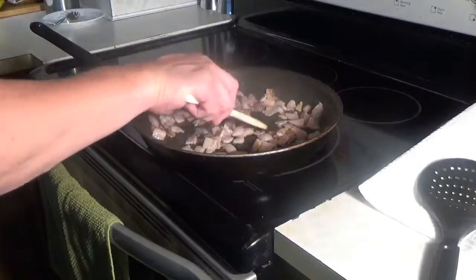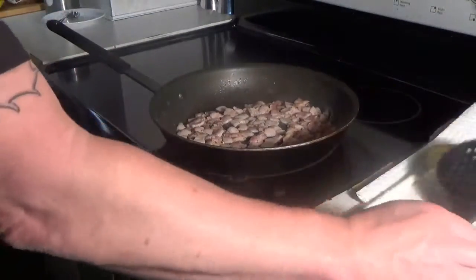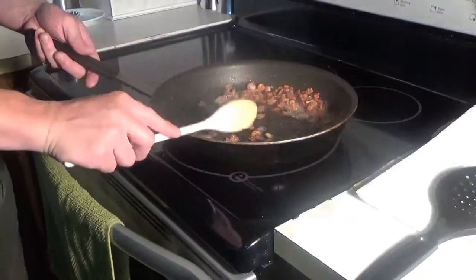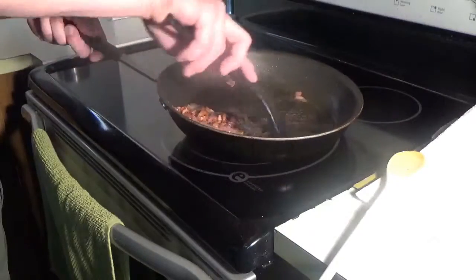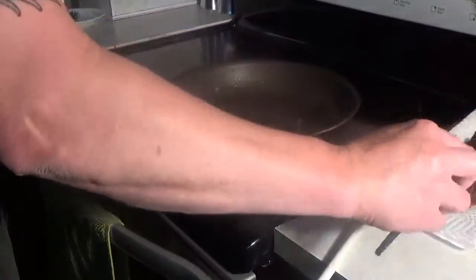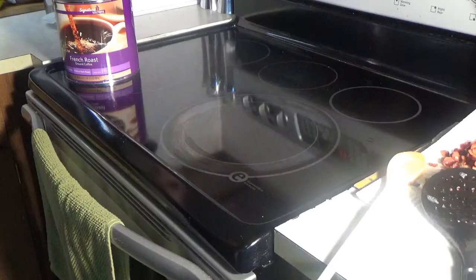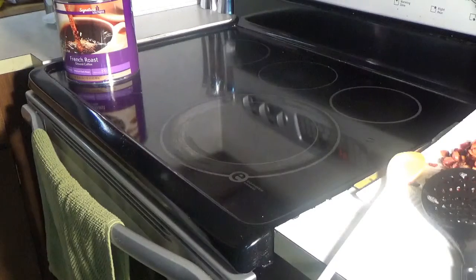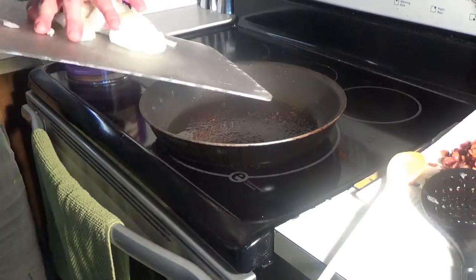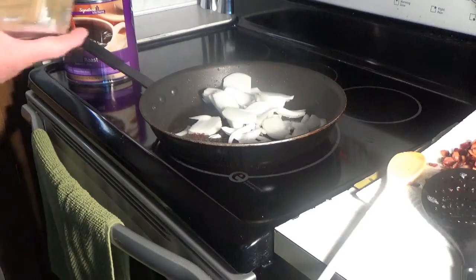Get that bacon good and rendered out, crispy. Once the bacon is getting brown we're going to take a slotted spoon and remove it to a paper towel. I'm going to drain some of this bacon grease — we're going to leave about 2-3 tablespoons still in there though. To that we're going to add our onion — we have one sliced Vidalia onion — and we're also going to add 8 ounces of crimini mushrooms.